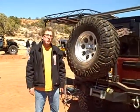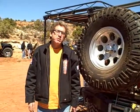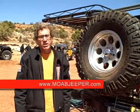Hello, I'm Eric Lichback from Olympic 4x4 Products. We're here today in Moab, Utah with MoabJeepers.com and we're going to demonstrate some of the new Olympic products.